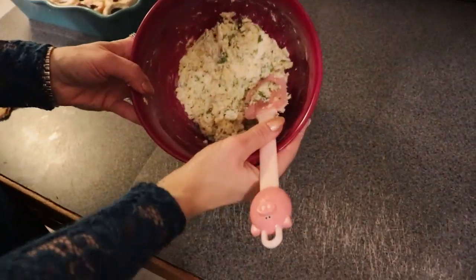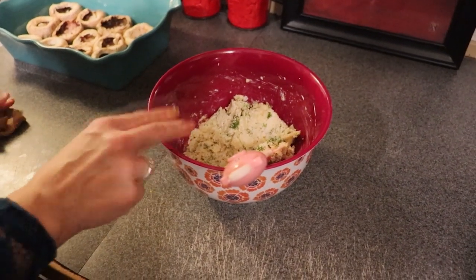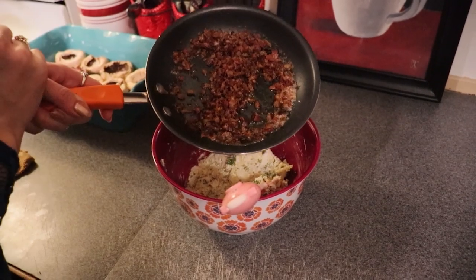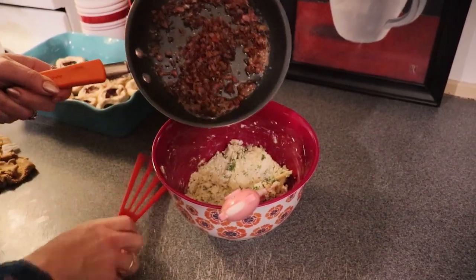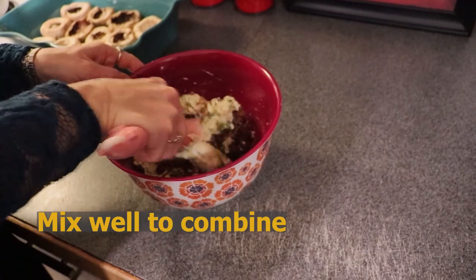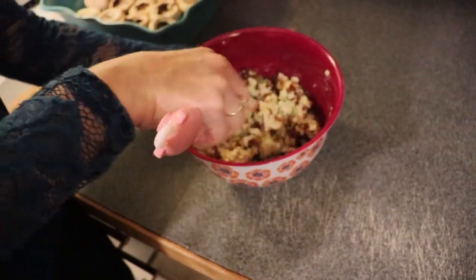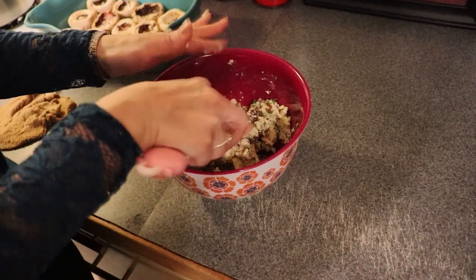Now, because these are bacon three cheese stuffed mushrooms, I am going to add our rendered bacon and its drippings. This is two-thirds of a cup of re-warmed chopped bacon, which is ten slices if you begin with strip bacon. We are going to combine that into our three cheese mixture.